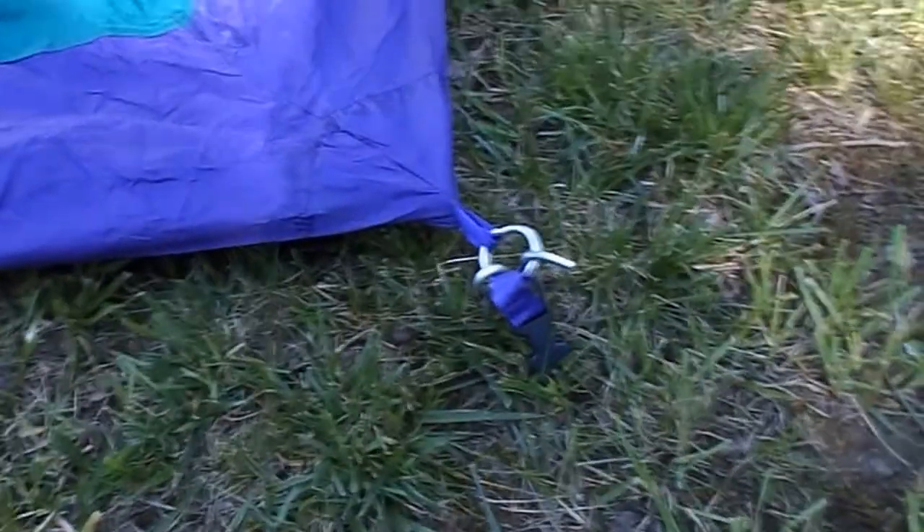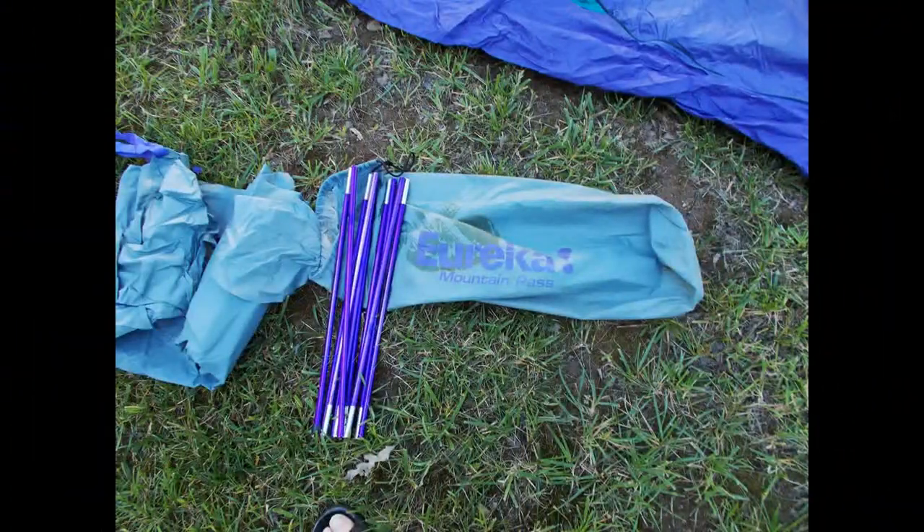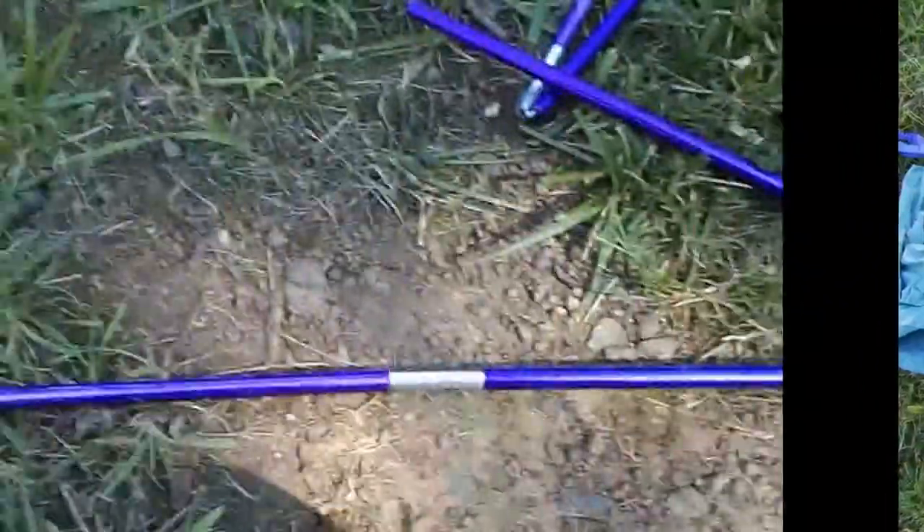I'm going to make sure the corners get staked down through the rings, make sure that piece is available. There are two poles I'm going to have to work with, and the camera's going to move around a little bit.